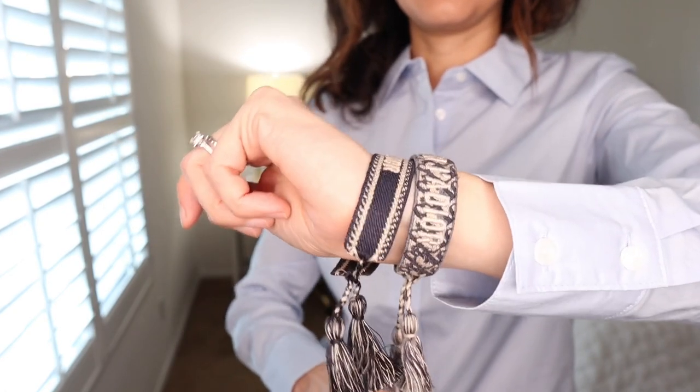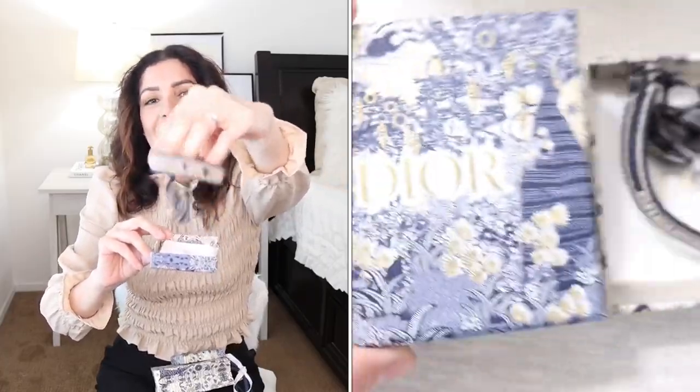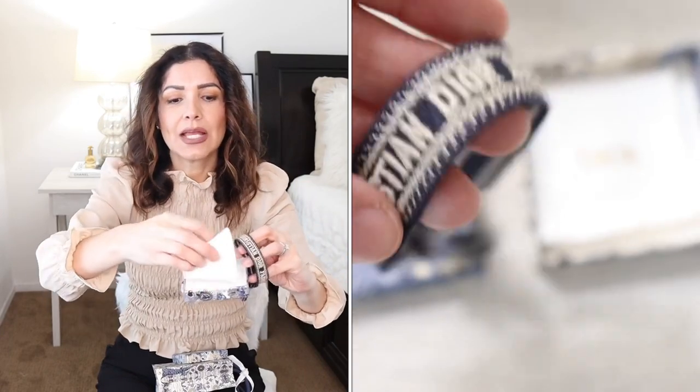That's everything in the Mango haul — not many pieces, but I showed you different ways to wear them. I'm obsessed with Mango right now; they have beautiful stuff. Now let me tell you about how to enter the Dior friendship bracelet giveaway. I bought it at the Dior store — it's an original. Dior sells friendship bracelets as a pair, so I have one and the winner will get the other one.